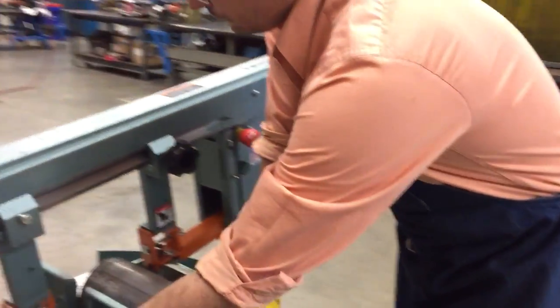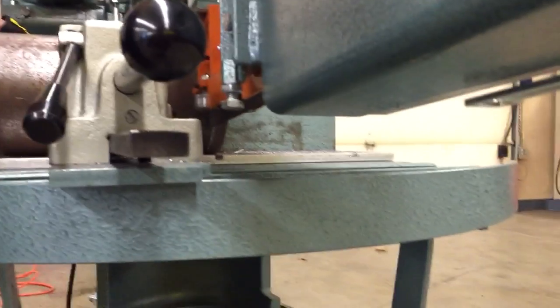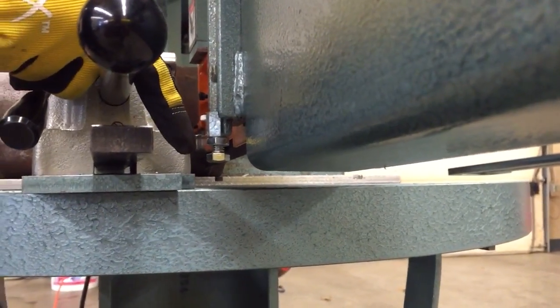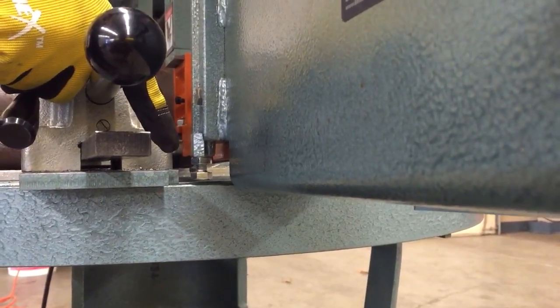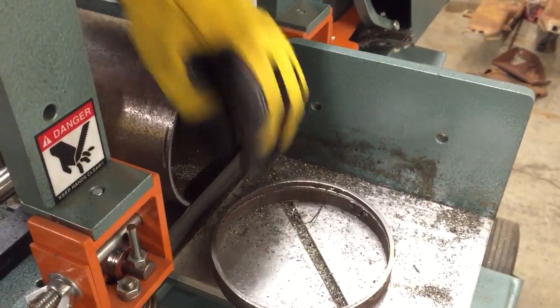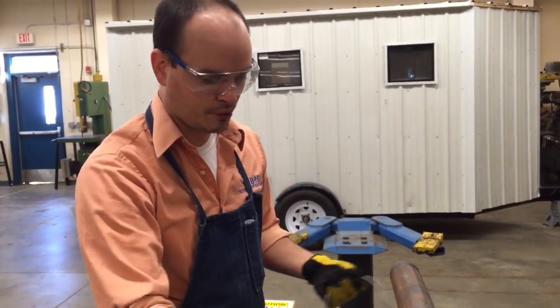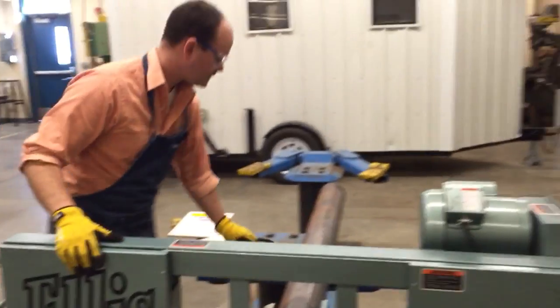We've got a pretty good cut here. As you can see I had this aligned pretty well and it's a nice 90 degree cut. This small piece is scrap — I can't use it for anything so I'm going to make sure I recycle that. When I'm done cutting I need to pick up the area, throw these things out, and every Friday we'll take our vacuum and vacuum up the shavings.